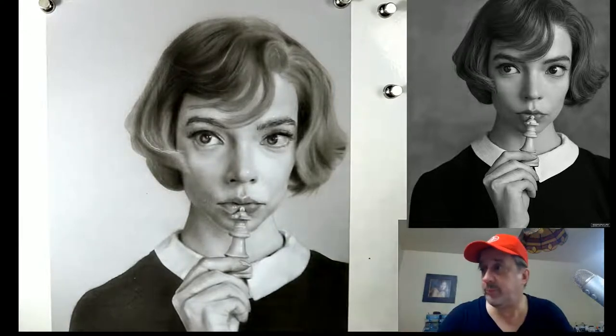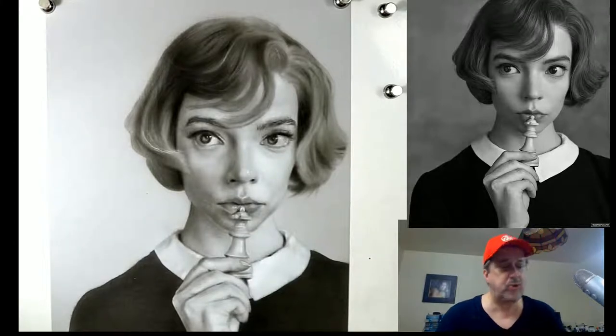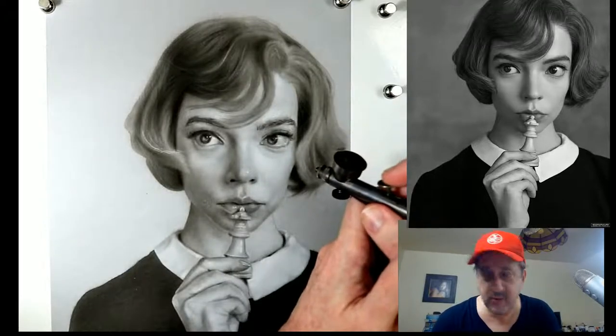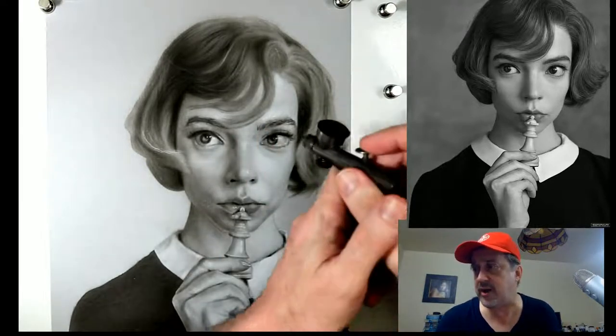Go ahead and pull up Pure Ref. If you guys don't have Pure Ref, I highly recommend it - it's at pureref.com. So I'm going to pull up my picture of Anya. What I have to do is start deepening some of these values. With your detail mixture, we are going to start to work on some texture right now.